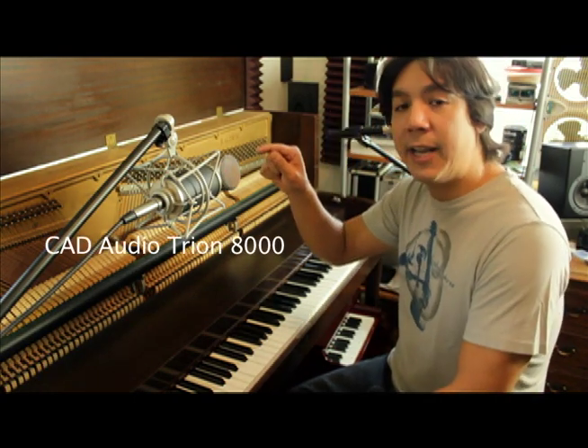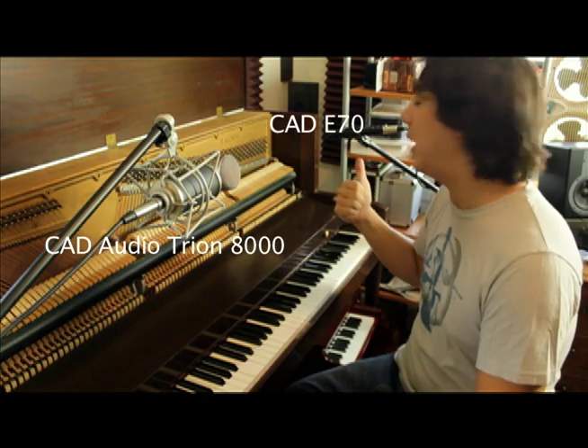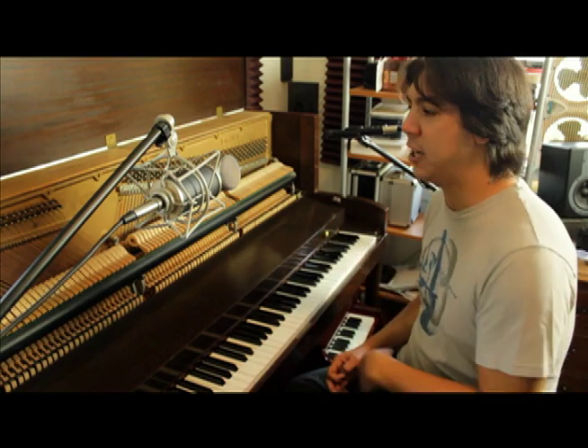Today I'm going to be using the Trion 8000, which is a large diaphragm microphone, and the CAD E70, which is a small diaphragm microphone. Both made by CAD Audio — great company, check them out.